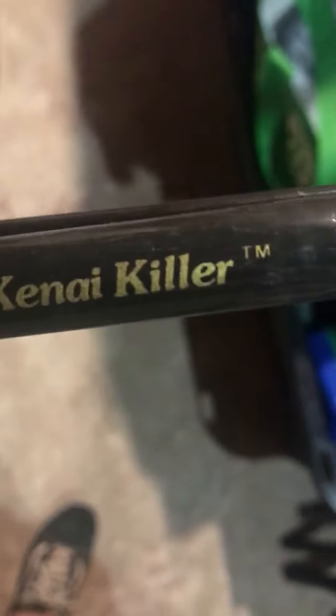What we have here is a very nice two-piece Lama glass. This is a serious rod if you're going to be up in Alaska or in a major river and you're gonna need a rod that requires — this is a model G1316T, lure weight one to three ounces, line weight 15 to 30 pound test. This is the Lama glass Kaniakiller, excellent shape, bait caster.